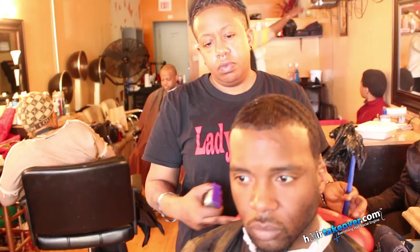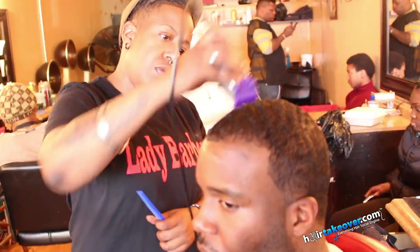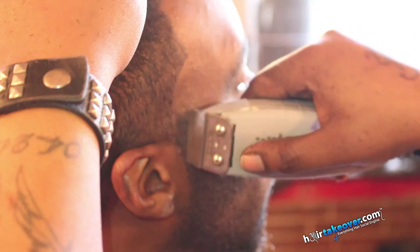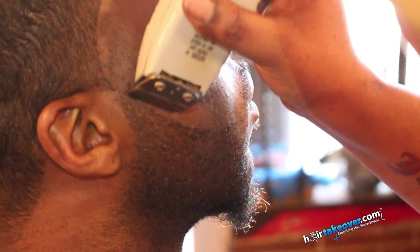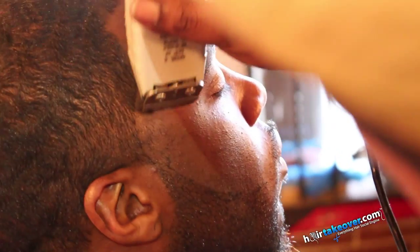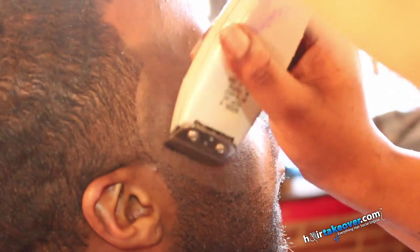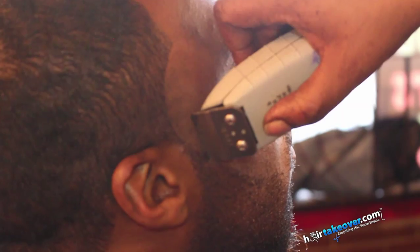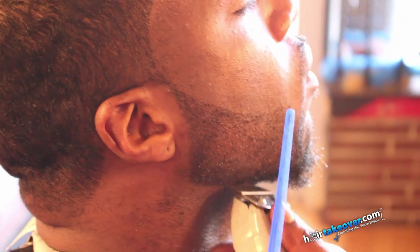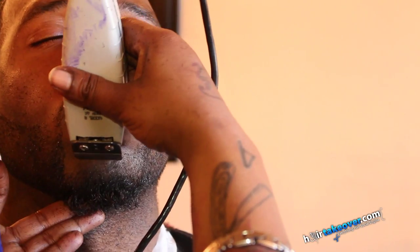Blending of the taper on the side is pretty much a zero to a one. If your masters is being opened all the way, then you can add your guards — zero guard, guard one — and it's just pretty much going up different levels, from low to even. Then blending it all in where you go light into dark, because you want the taper sides to be light on the side and just blend into the natural hair color itself.